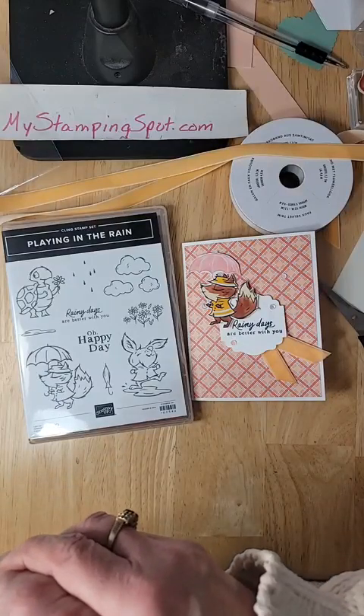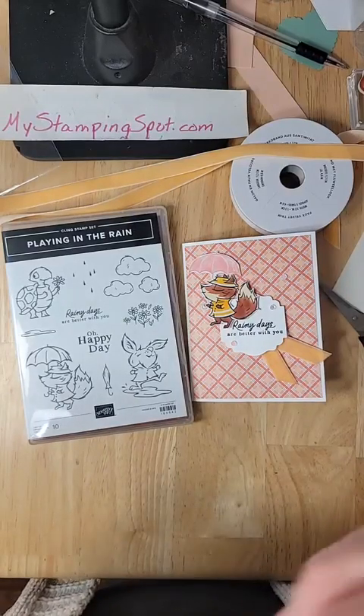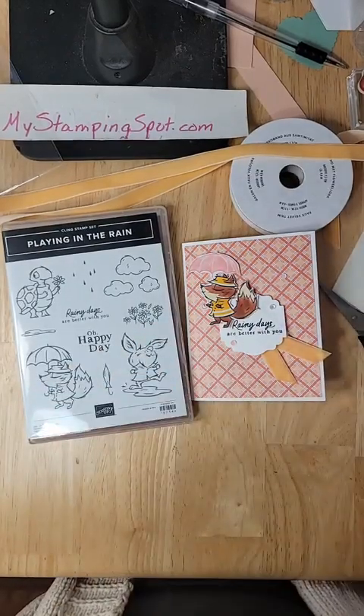Have a great day. I'm so glad you signed up for Missouri — thank you very much. All right, I will see you all. I will see you tomorrow. I will see you Thursday. Good thankful Thursday. Have a great day, everybody. Bye!